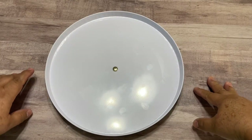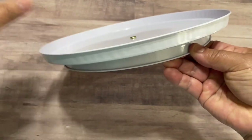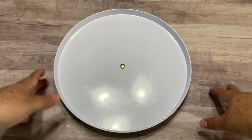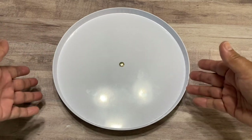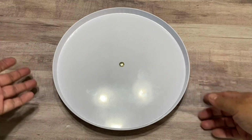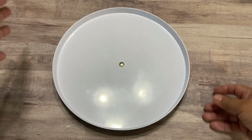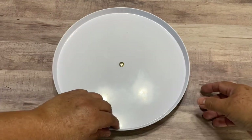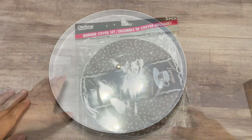Hello everyone, this is Christy. Today we are going to make a turntable — look! This is a very simple DIY with just a few elements. You can use this turntable or lazy susan to organize your stuff. You can use it in the pantry, on your desk, or on a shelf with lots of stuff that you can easily have access to. So let's start with the tutorial.